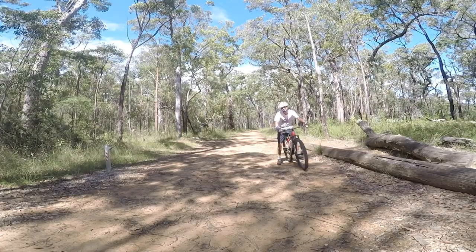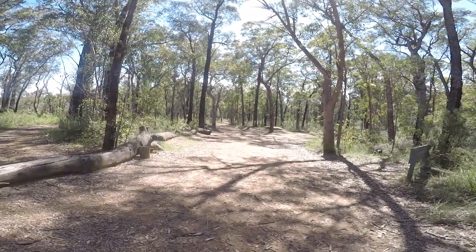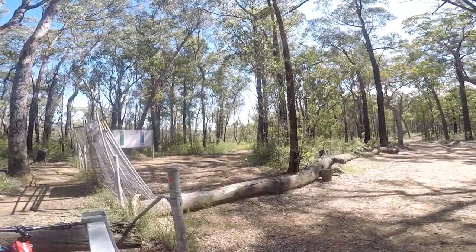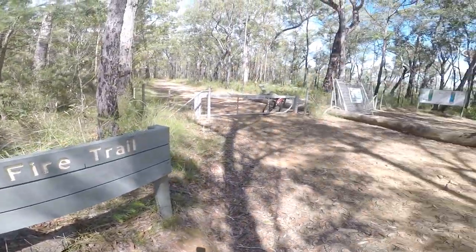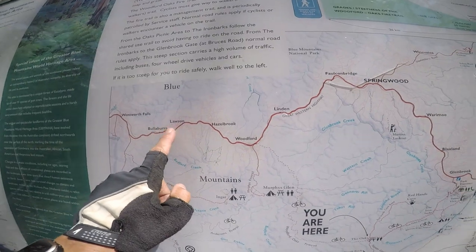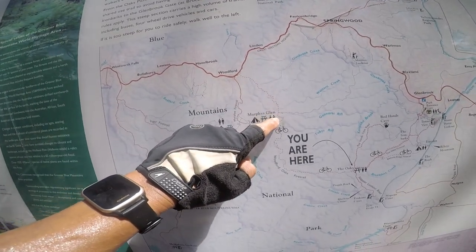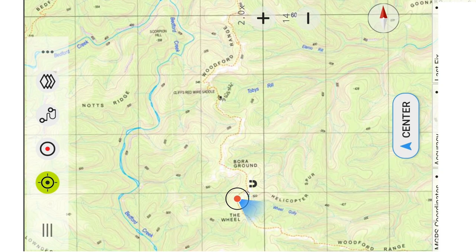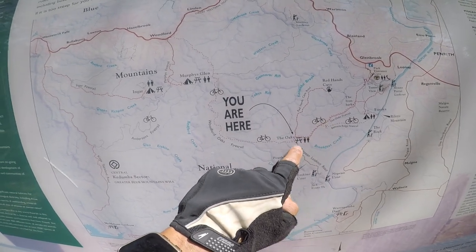I've made it to the Oaks fire trail gate. You can continue straight ahead down the fire trail on your bikes. The bit I haven't done before is this single track section — just for mountain bikes. I've travelled 17 kilometres so far, another 10 to 15 to go. There's a picnic area and some toilets here. You can take the fire trail, but I'm going to take the single track.